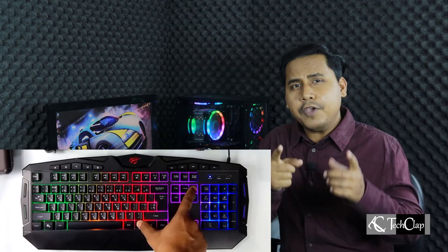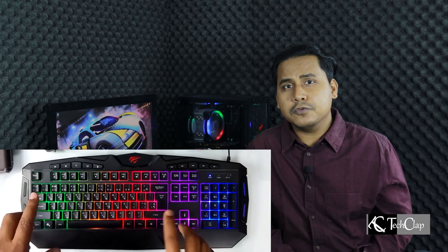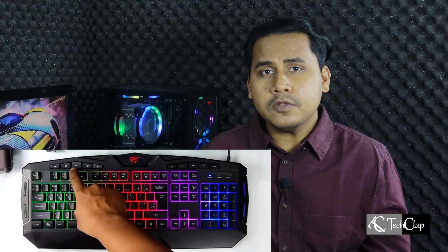I'm giving away this gaming keyboard — if you haven't participated yet, the deadline is 15th February 2021. All you have to do is like this video, comment in the comment box, and subscribe to this channel. That's all.